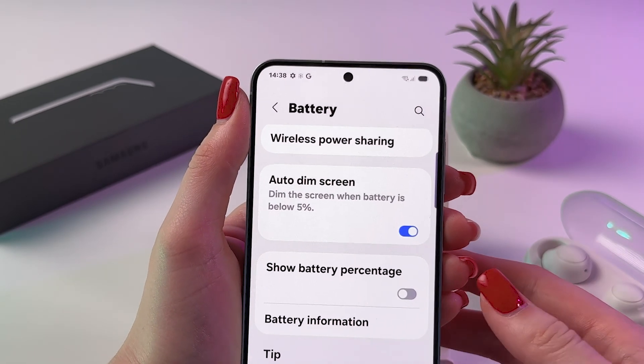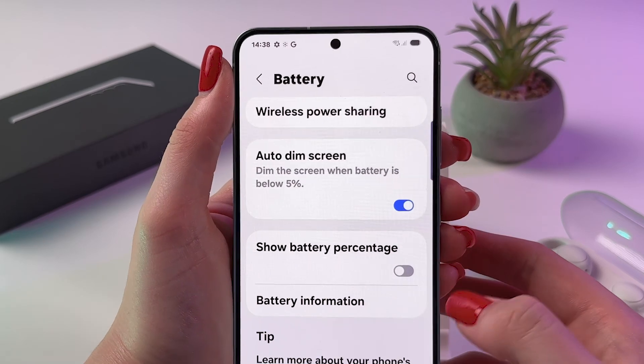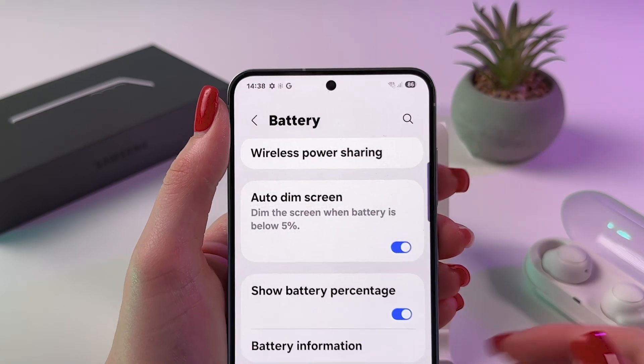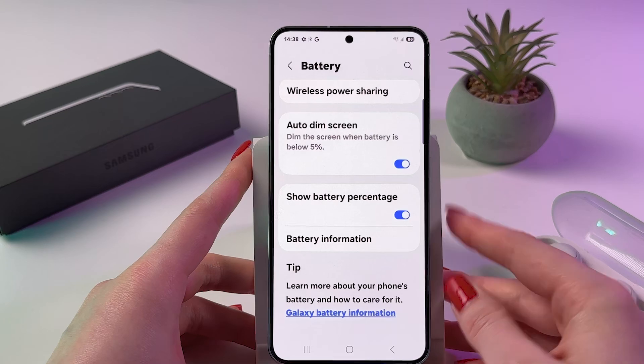To fix this and show the battery percentage, just tap on the toggle. Now we can see that I have 86 percent. And that's it for today!